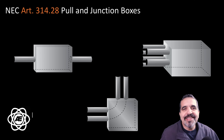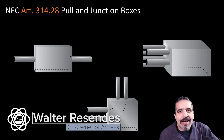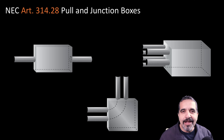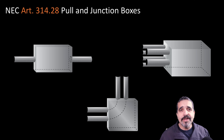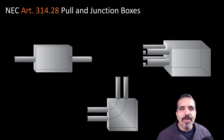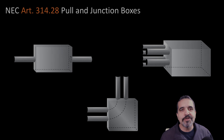Hey everybody, this is Walter with Access Electric. Today I wanted to talk to you about how to size a junction box according to the National Electric Code. This is going to take into consideration straight pulls, angle pulls, and U-pulls in junction boxes that have conductors that are over number four in size. Stay with me as we go over Article 314-28 in the National Electric Code.